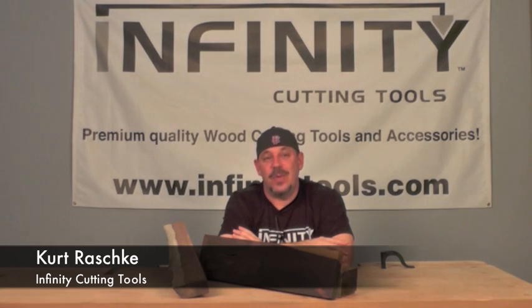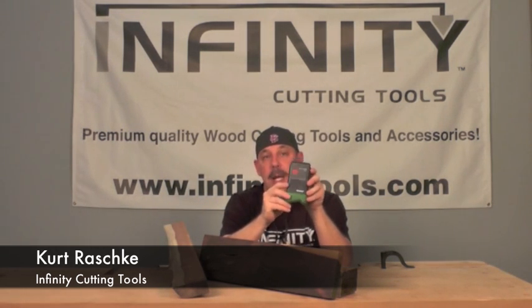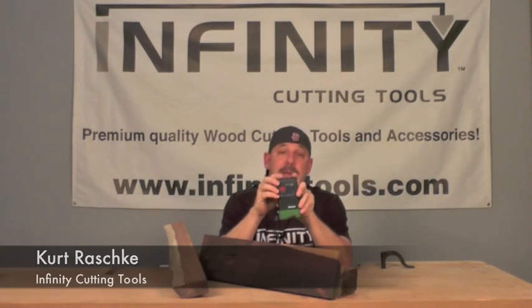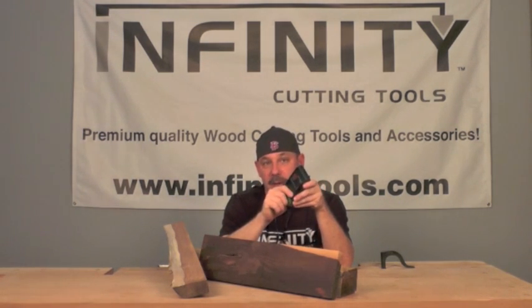Hi, I'm Kurt with Infinity Cutting Tools, and today I want to talk with you about the Lignomat Mini Ligno ED Moisture Meter. This pen style moisture meter is very, very accurate and extremely easy to use.